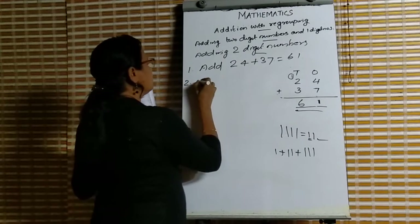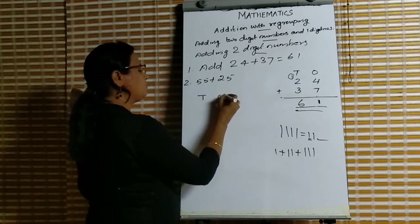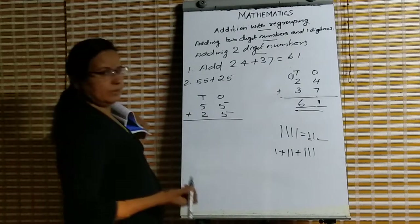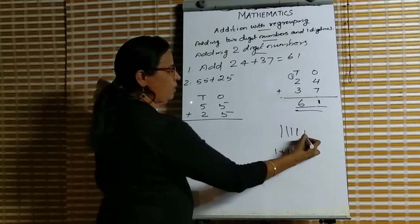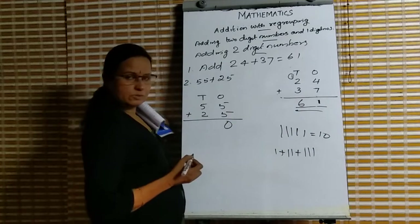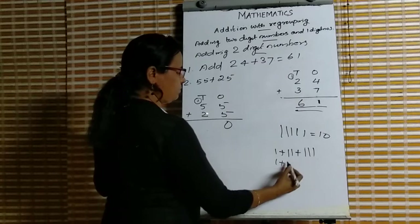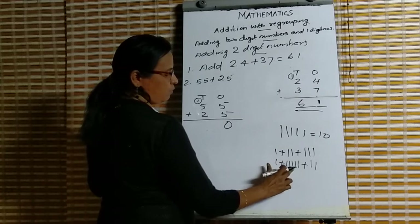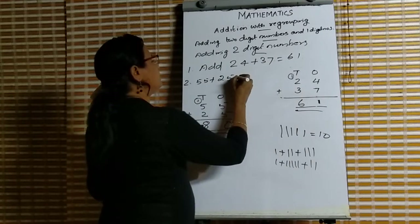The ones digits are 5 and 5. Keep 5 in mind and count 5 more: 6, 7, 8, 9, 10. So 5 plus 5 is 10. We write 0 in the ones place and 1 balance carry. Then 1 plus 5 plus 2 is 8. So our answer is 80.